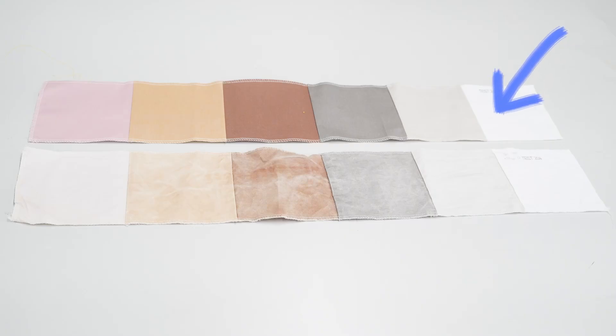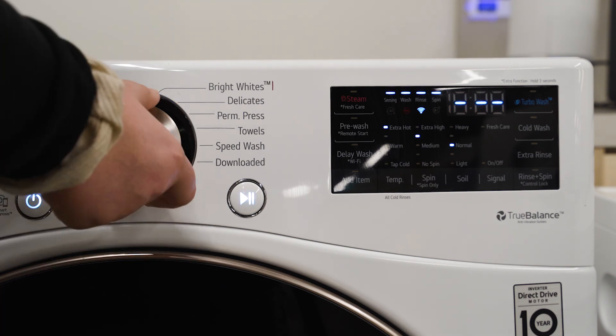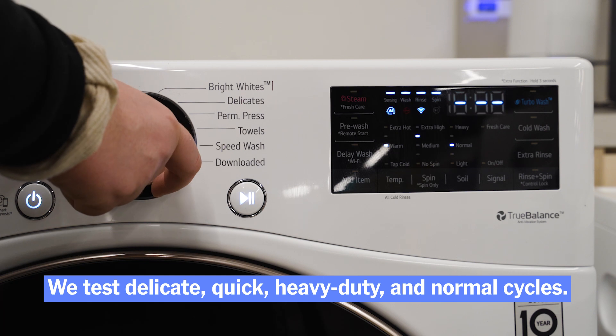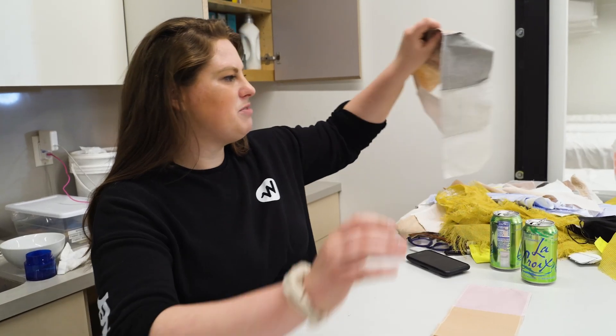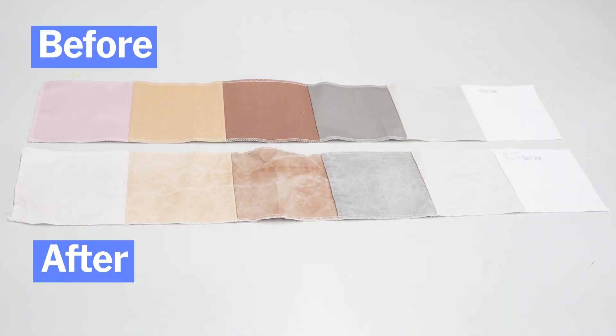And then this is the control. So we pin these onto a shirt and run them in all of the different wash cycles we want to test, which is delicate, quick, heavy duty, and normal. Once the cycle is complete, we take it off the shirt and let it dry. It comes out looking kind of like this — this is an example of our top pick on the normal cycle.